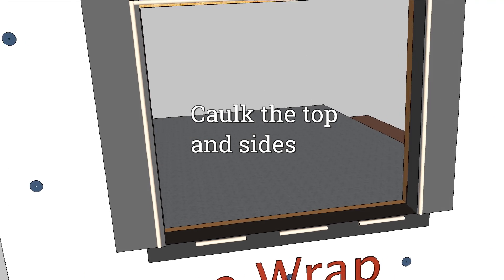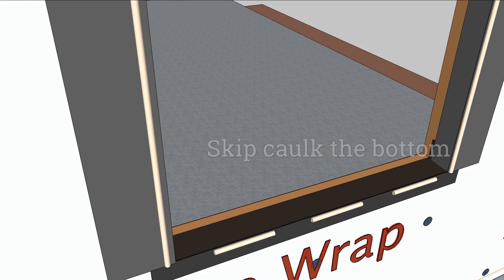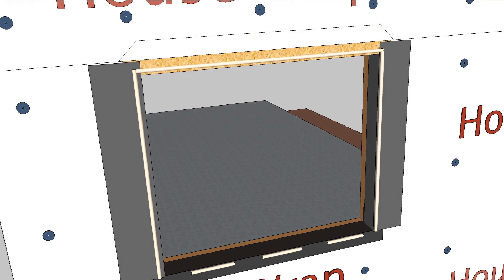Caulk the top and sides of the rough opening, but skip caulk the bottom. Leave gaps every 6 inches or so to make weep gaps for drainage.